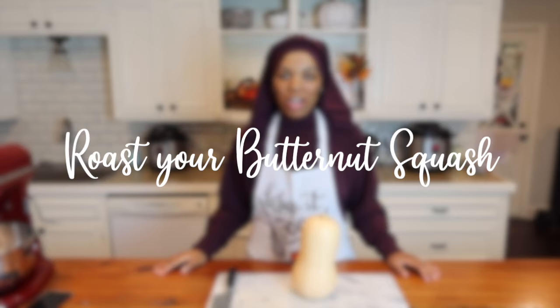The first thing that you're going to do is roast your butternut squash. You could steam this over the stove, you could steam it in an instant pot. Today I'm roasting mine and this is generally how I do it when I'm making pies.